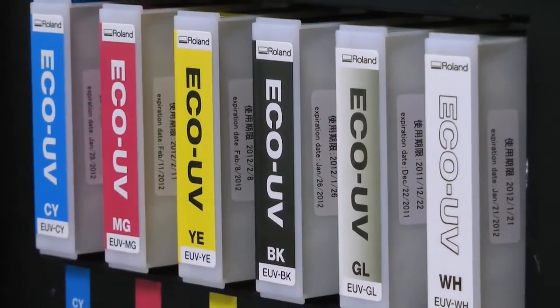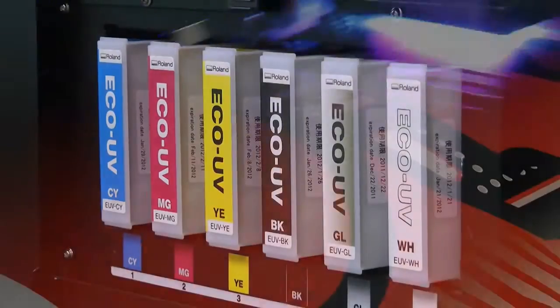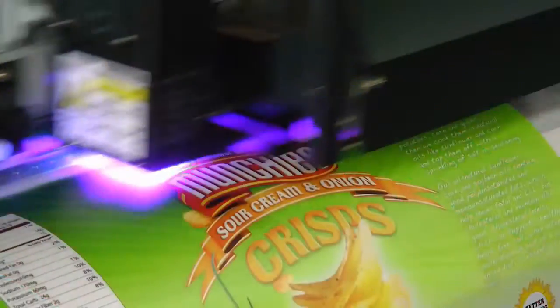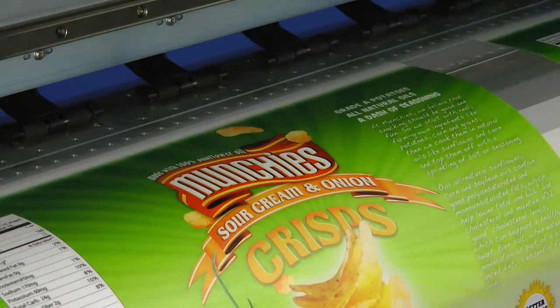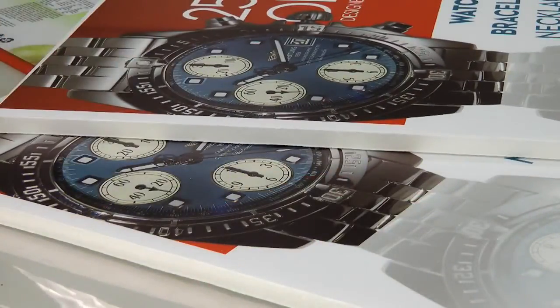The LEJ prints Eco UV inks in CMYK, plus white, plus clear. Instant curing and flexible, Eco UV inks provide high density colour and exceptional image quality on a wide range of treated and untreated substrates, and offer superior scratch and chemical resistance.